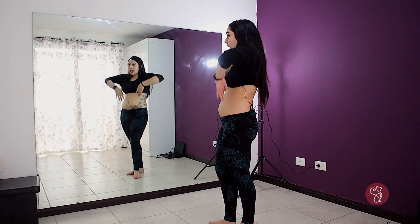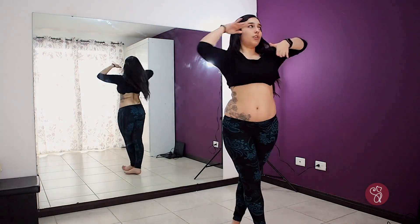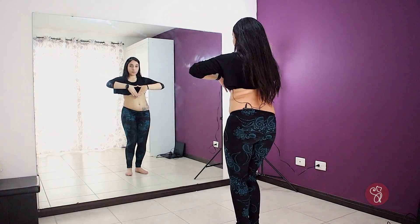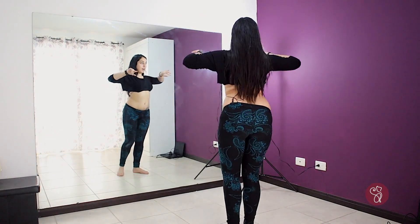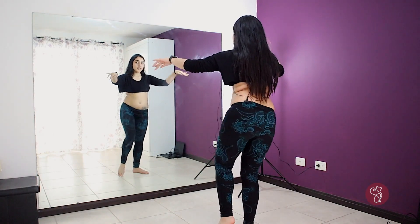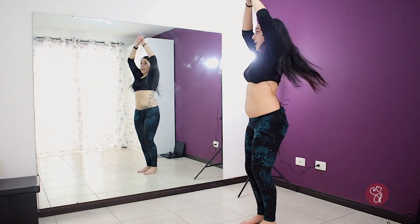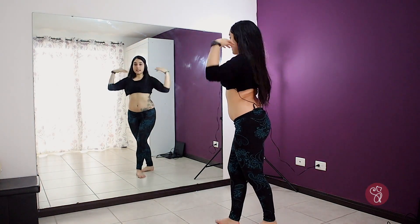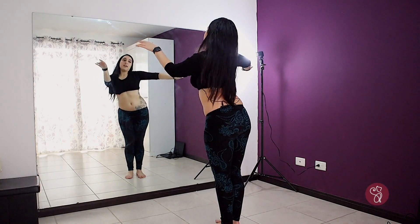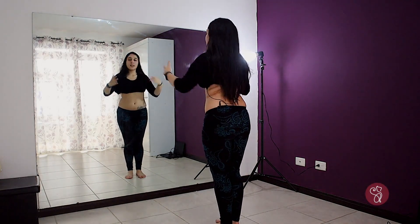Let's do the whole combo from the Mardi pocket: five, six, seven, eight, and one turn, one two three four, five six seven eight, and one and two and three and four and five and six and seven and eight. Let's do that with music — I think it makes more sense with the music.